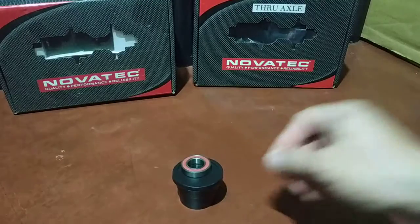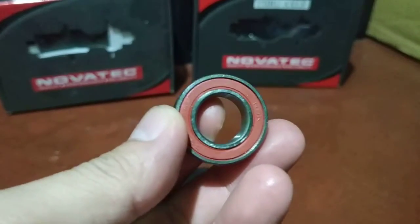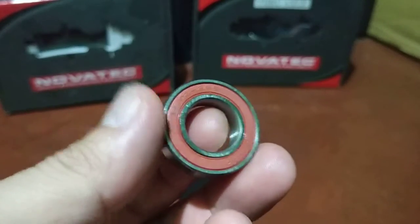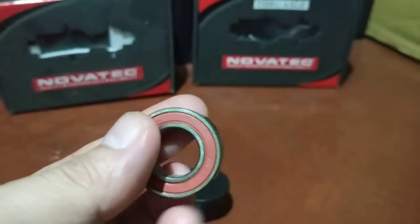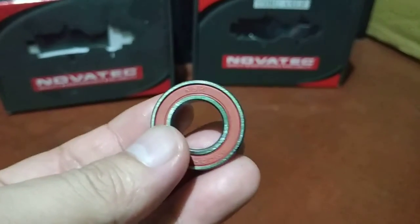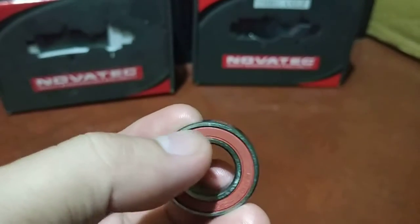Tonight I'm going to try and regrease this sealed bearing bicycle hub bearing. It's a 6902-2RS, NBK brand, with dimensions 15 by 28 by 7. Basically you need to pry this open.